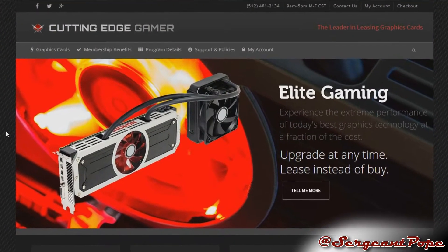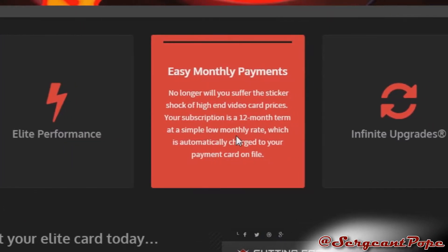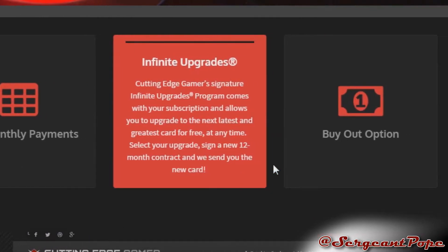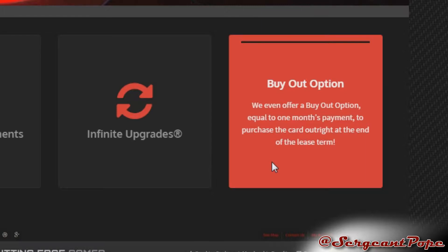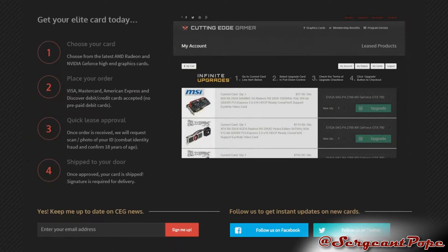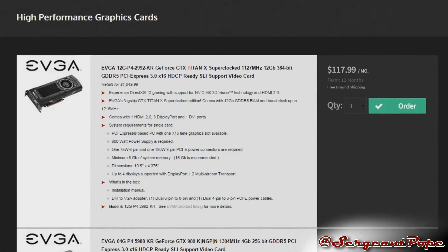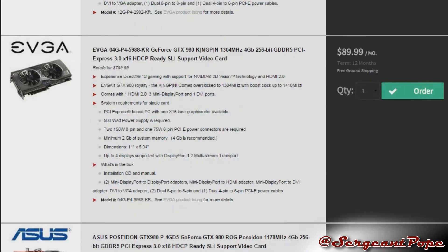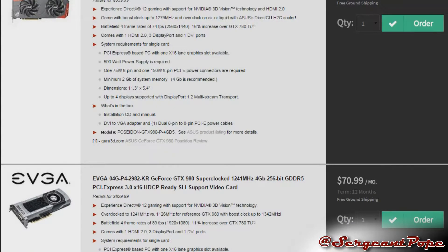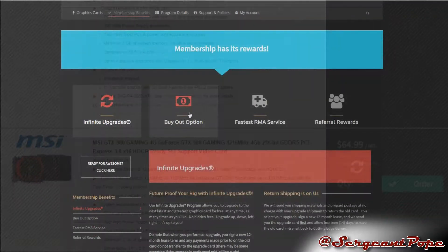As we get into the box, I'll tell you guys about Cutting Edge Gamer, which is basically how I'm able to afford these graphics cards. If you already know about Cutting Edge Gamer, you can skip ahead. The whole idea is you get to lease graphics cards — you pay monthly, which cuts down the cost. If your graphics card ever breaks, they'll send you a new one right away. You don't have to worry about RMA processing.